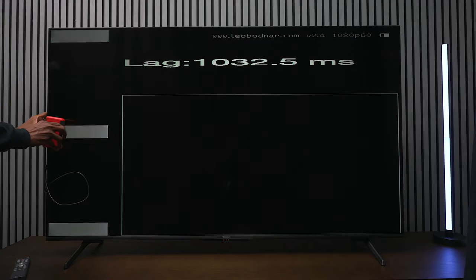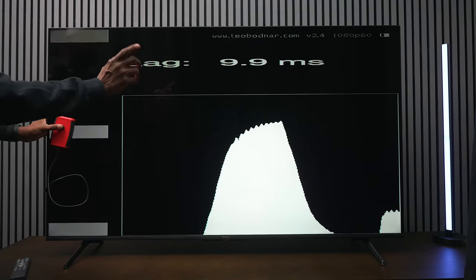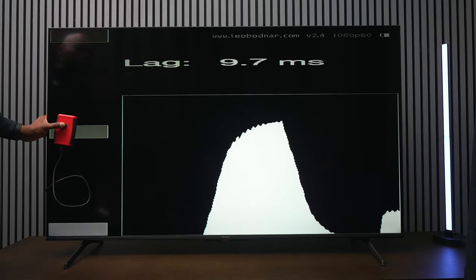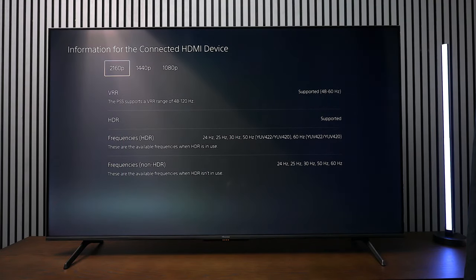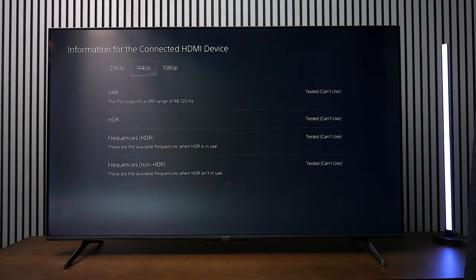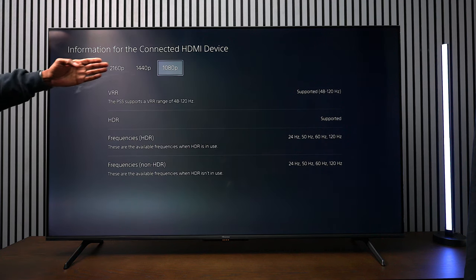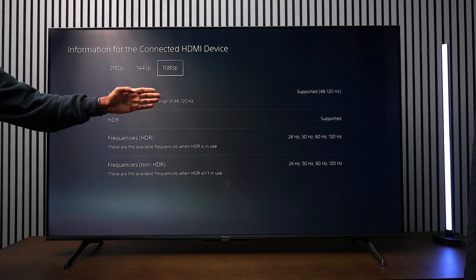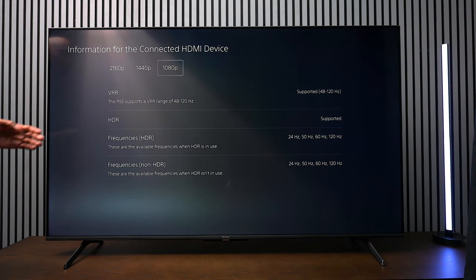Now let's check the input lag for gamers. Keep in mind this is a 60Hz television and we're getting 9.9 to 10 milliseconds in gaming mode — that's pretty respectable. With the PS5, in 4K mode it supports variable refresh rate, HDR, and non-HDR up to 60 frames per second. At 1440p, that resolution is not supported. But at 1080p, it will support up to 120Hz — which is great. A lot of TVs won't do that, and you still get HDR support as well.